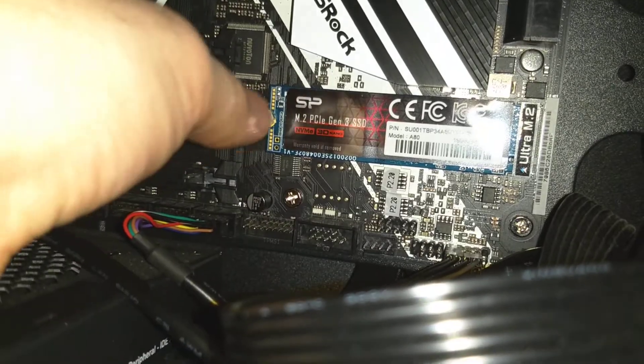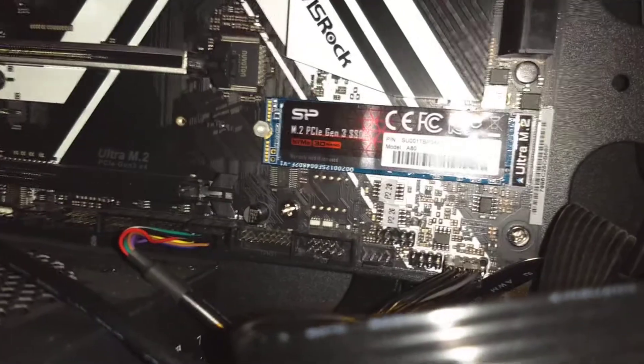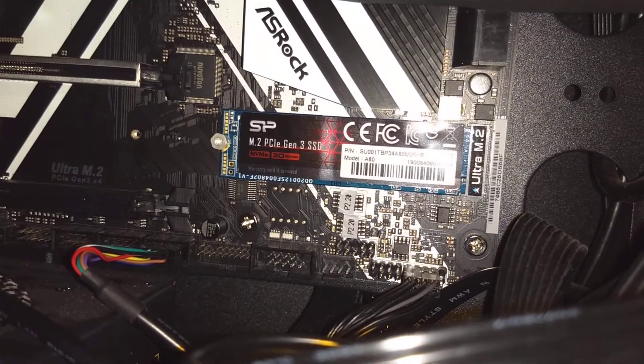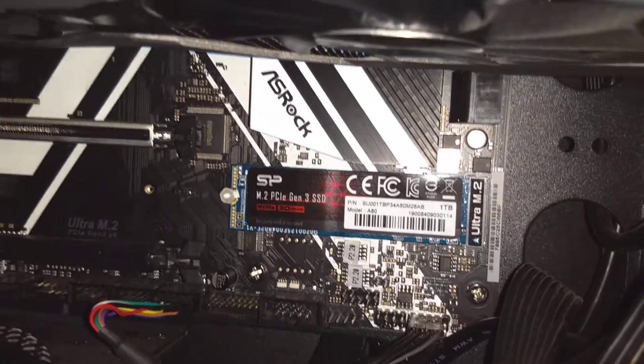Yep, that's not going anywhere. So that was a little bit of a trick for me to figure out — I probably could have just read the manual and it tells me that, but hey, whatever. Hopefully this helps you guys out and you can get your new M.2 drive installed. Have a good one.